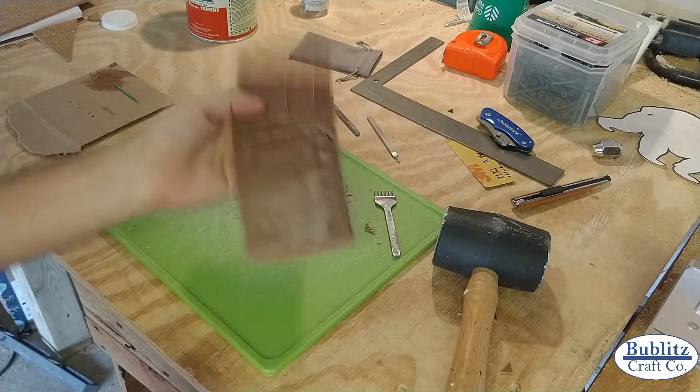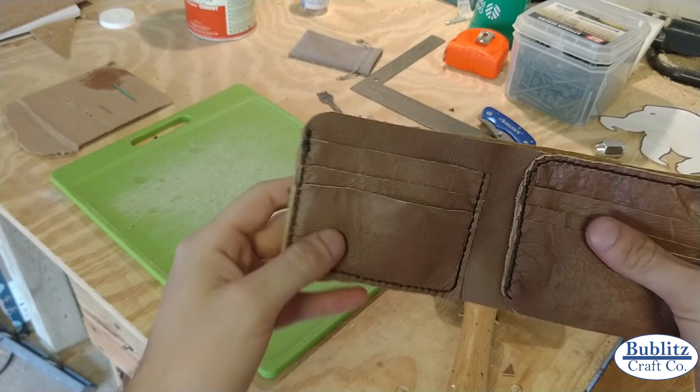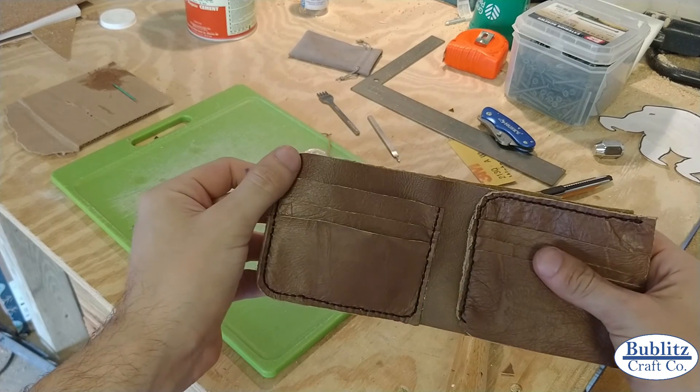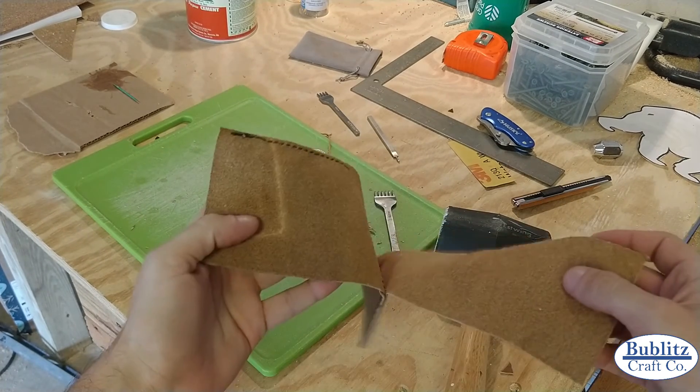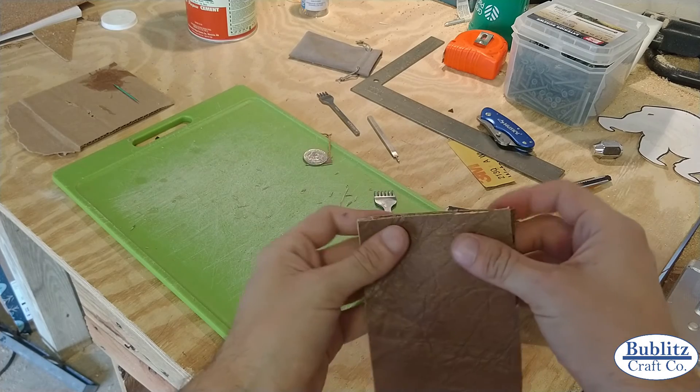We finished stitching up this whole side - got half of it done. Now it's time for the last bit of gluing, gluing up the other side.